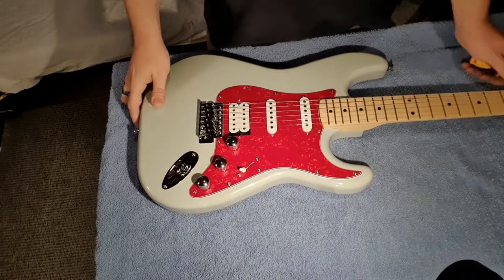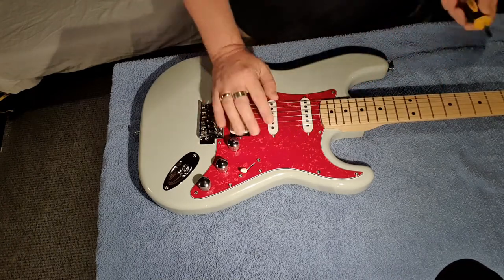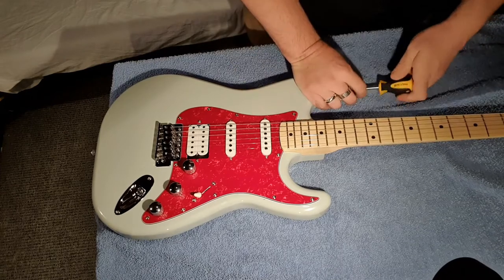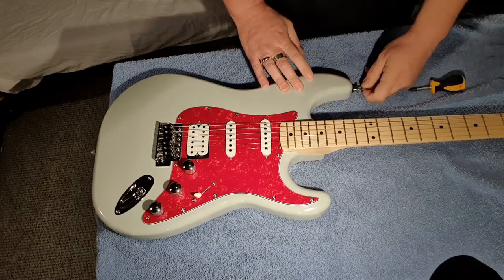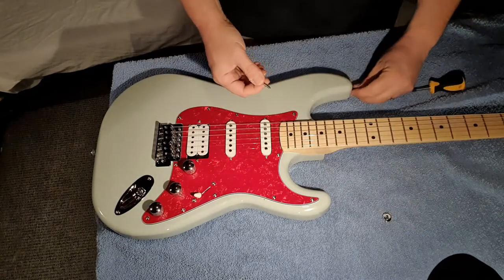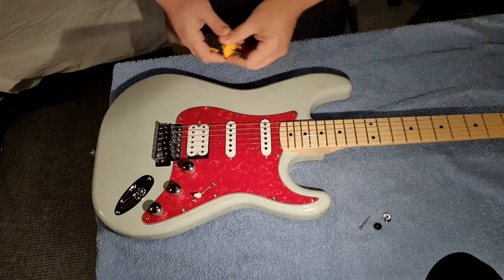I'm just going to quickly put these on my Kramer Focus and show you how easy they are to put on. Here we are at the right end of the guitar. All I'm going to need is a screwdriver — that's it. The first thing I'm going to do is take off these existing strap buttons and I'm going to keep the screw and the washer that comes out with it.